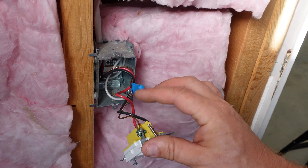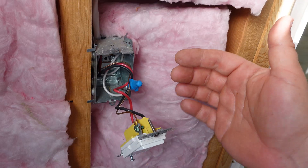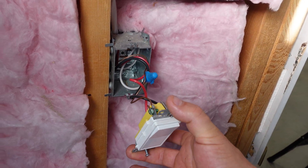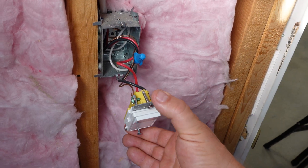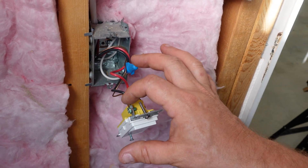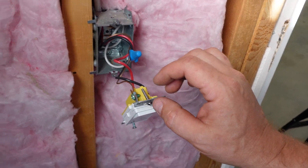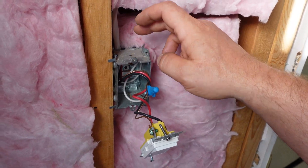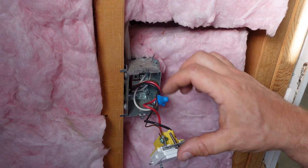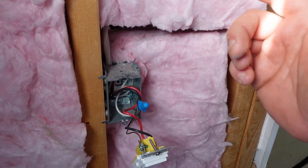This is to keep current from flowing through the path of least resistance, which would be through me in this case. But since it's grounded, it's going to go directly back to the panel. Not all switches have this ground on them, so then all we can do is rely on the actual metal box, and I'm showing that this is a metal box — here's how we would actually ground it through these screws.